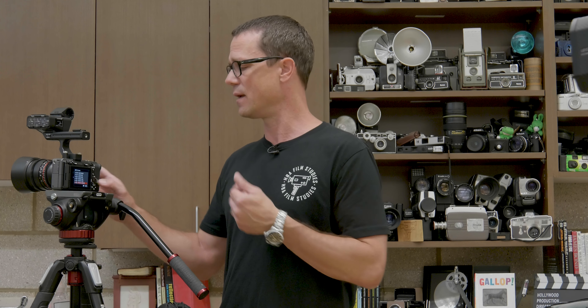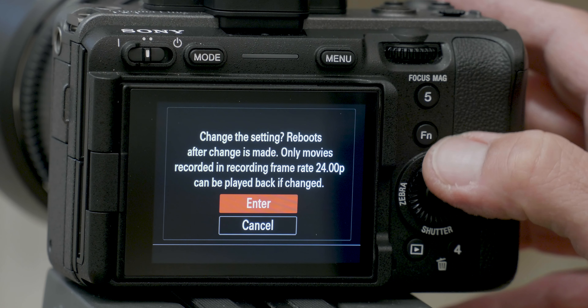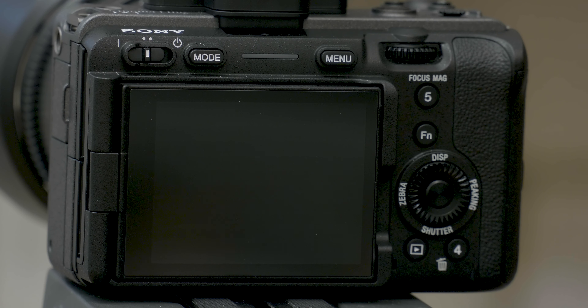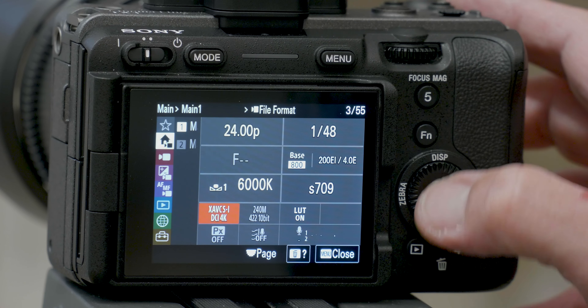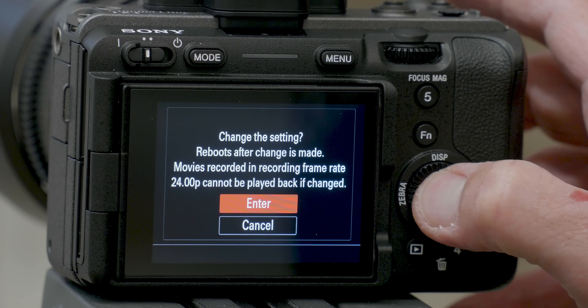If you choose the 4K DCI — which shoots at 4096 by 2160 — when you select it, the camera asks you to reboot. The only way to get into that mode is to press Enter, and then the camera is going to reboot into 4K DCI. If you want to get out of it, the same thing applies — press Enter and it will reboot back to one of the other 4K settings.